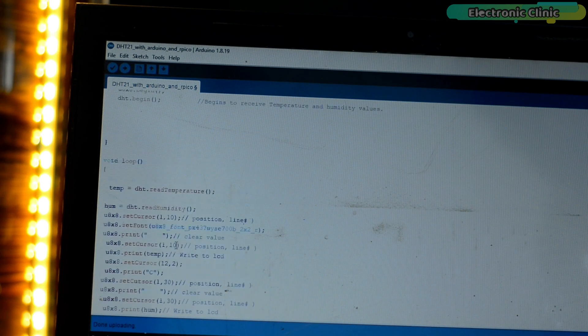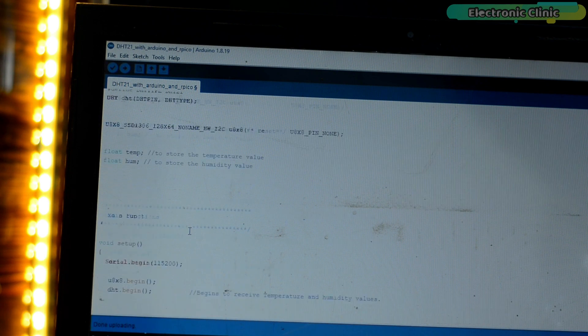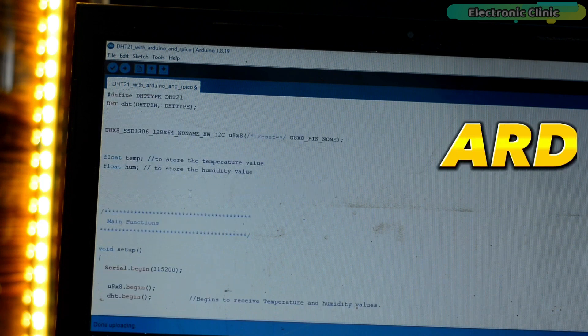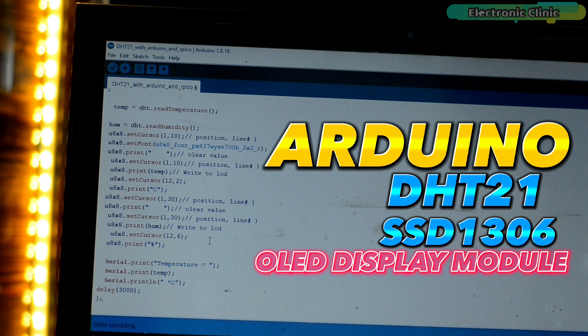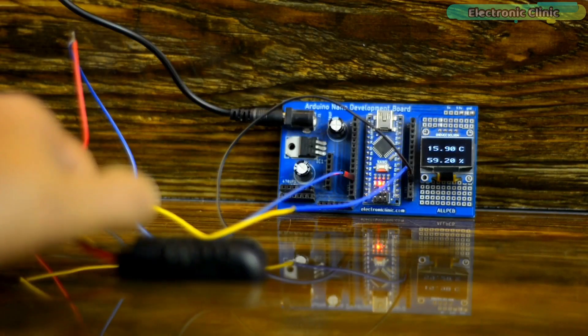It's just a small code and you can download it from electronicclinic.com — I've added a link in the description. I've already uploaded this program, and now let's watch the Arduino, DHT21, and I2C SSD1306 OLED display module-based temperature and humidity monitoring system in action.